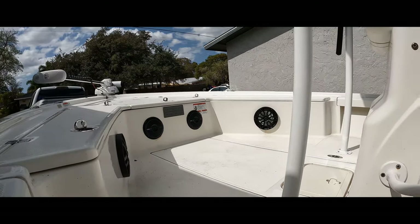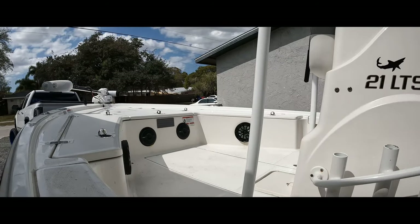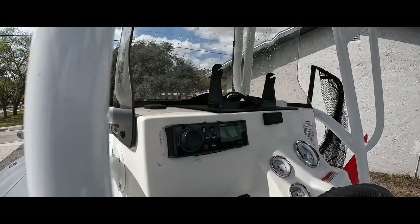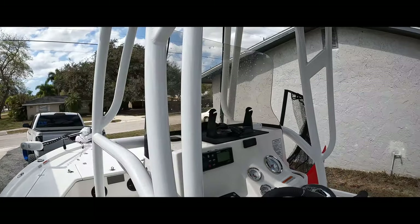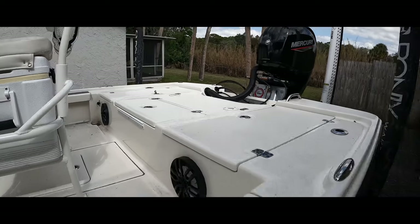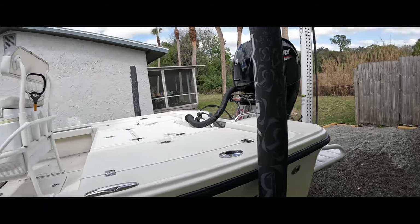I also have DS18 speakers — four eights and two six-and-a-halfs on a Fusion radio. I also have a Simrad GO9 but it's not on there right now. My buddy Nick at Southern Sounds Audio did all of it for me — he absolutely killed it. If you guys are in the southwest Florida area, definitely check out Southern Sounds. He does great work on cars and boats — all the wiring and lighting.